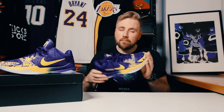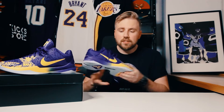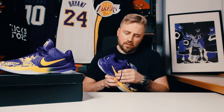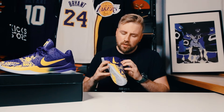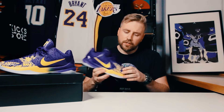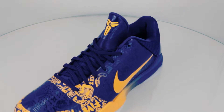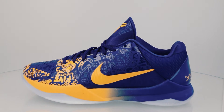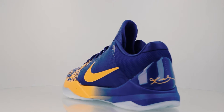As far as I remember the OG Kobe 5s, these look pretty similar. The materials are basically the same — we got that fuse type of material with flywire cables over here and some ballistic mesh over here at the collar. So the Pro Tro version is really, really close to the original.